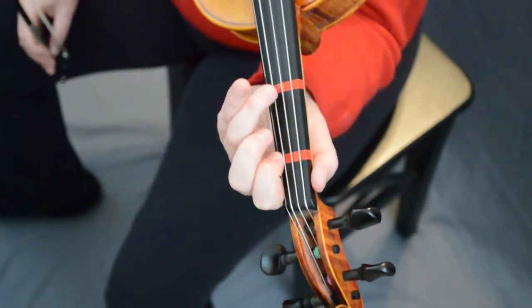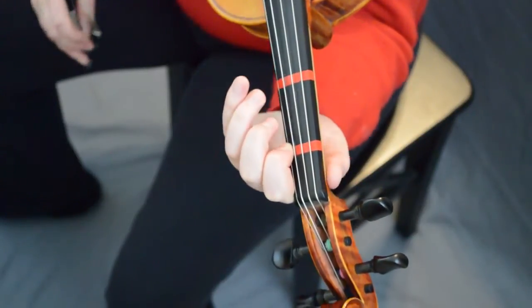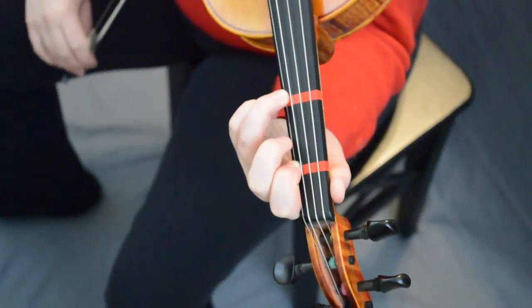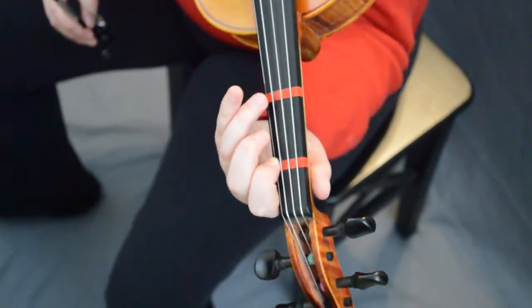So let's put that together for one, three, A three. Ready, go. And you can always leave your first finger down like that.